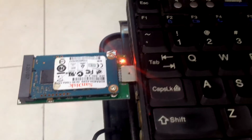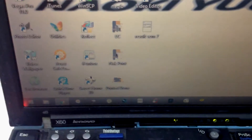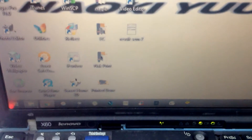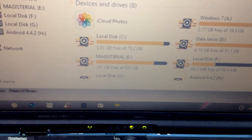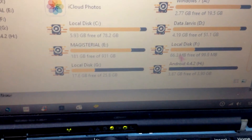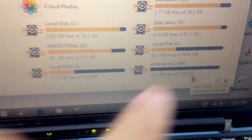I've plugged it into my PC and you can see it's blinking over there. It's scanning. Let's open the folder and see whether it is detected or not. Yeah, there you go — local disk G, F, and H.